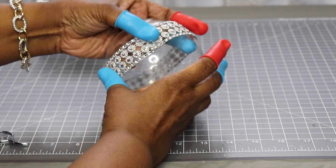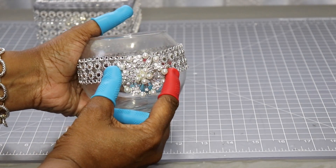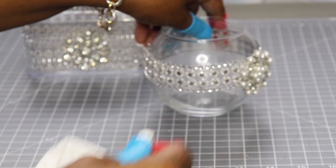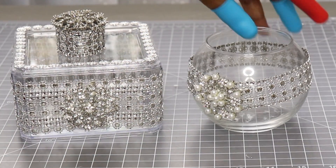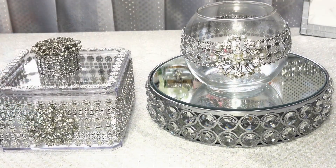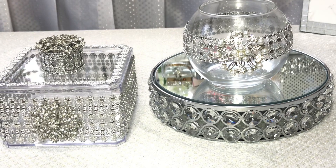Now that this is finished, I'm going to attach that pearl embellishment to the front of the container. I'm going to remove all the glue strings from the project. And this is what they both look like, guys — absolutely beautiful. They came out really nice. I love the way it looks. So this is it — two decorative ideas that you could use in your home.